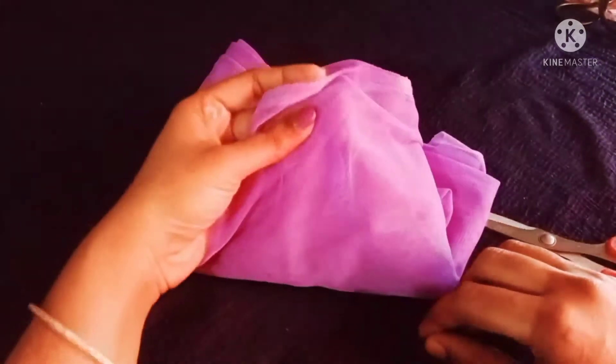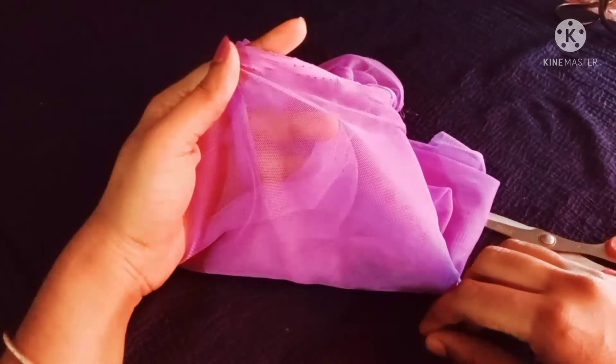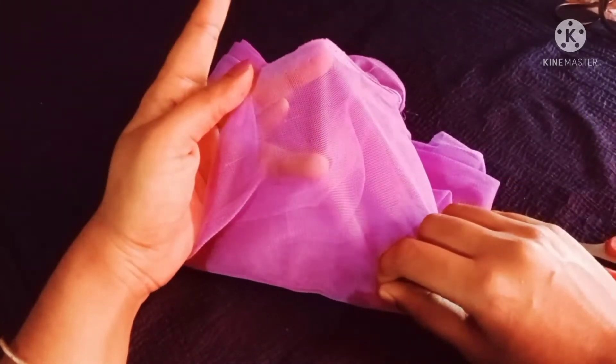I'm going to show you a light purple color in my comment. I'm going to show you a light purple color.